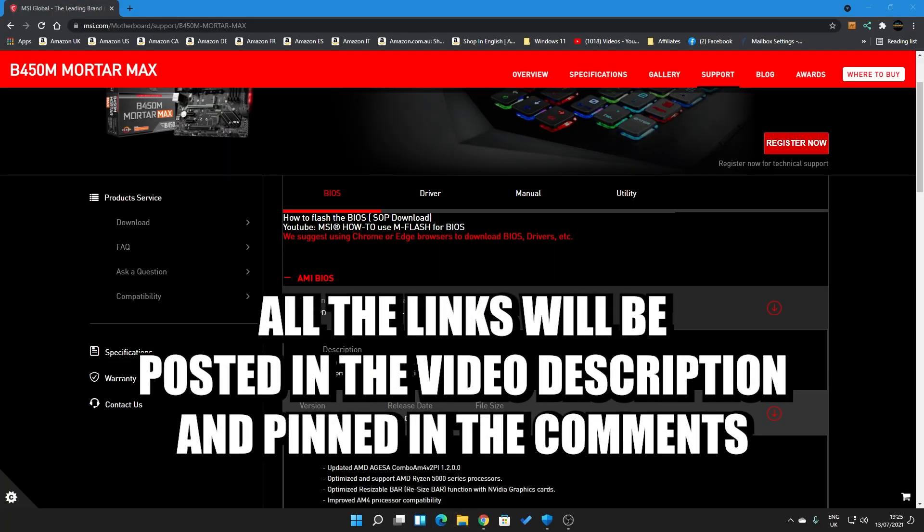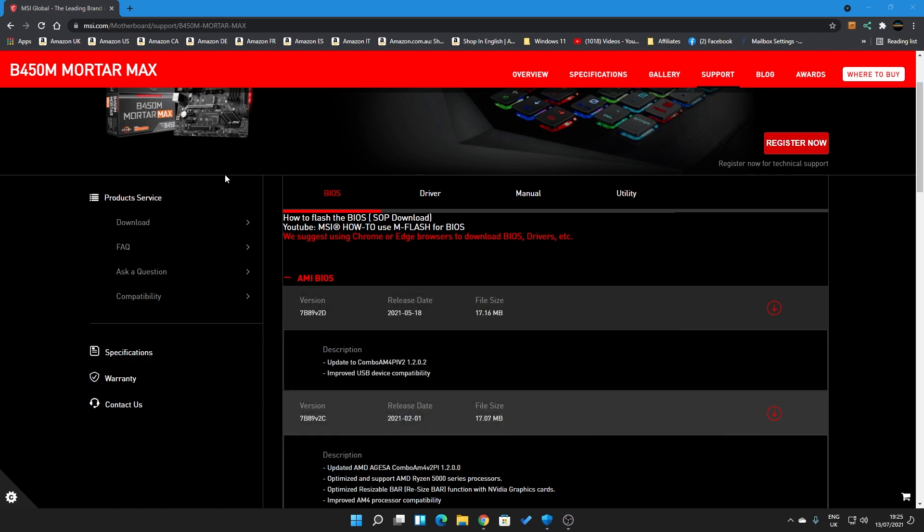So the first thing you want to do is head over to the MSI website — links will be in the video description below so you can click on those if you wish. It's msi.com forward slash motherboard, forward slash support, then your motherboard name.